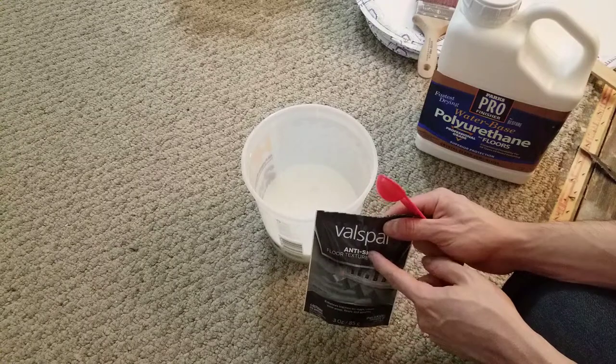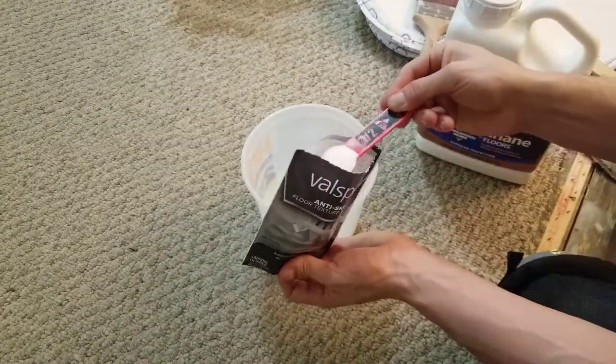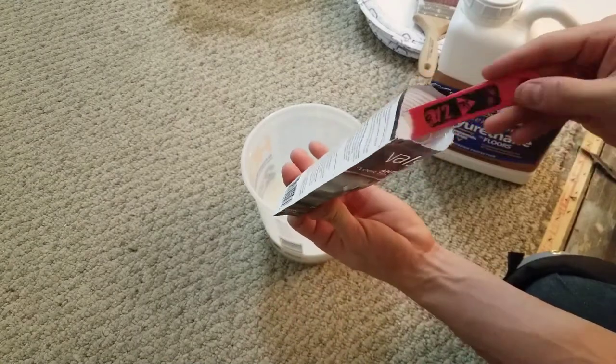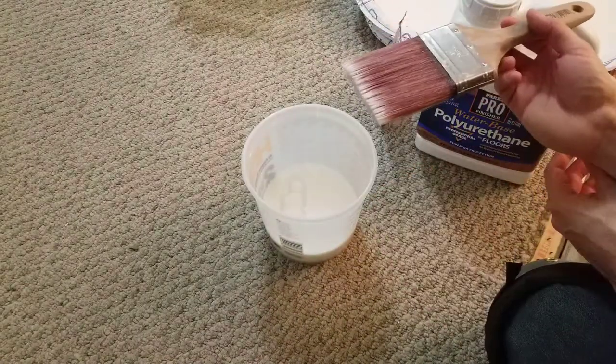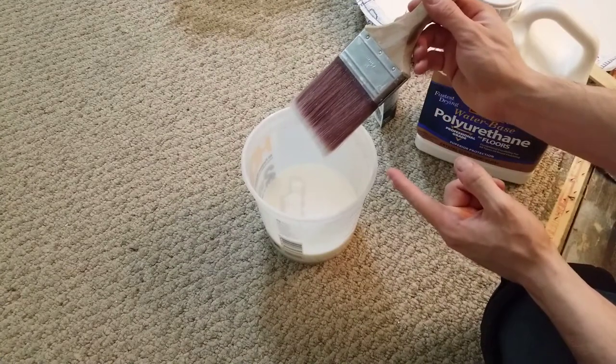If you have a respirator, put it on at this point. You don't want this getting airborne and inhaling it. With your brush or applicator, slowly mix in the powder. You don't want to disturb it and make it airborne.